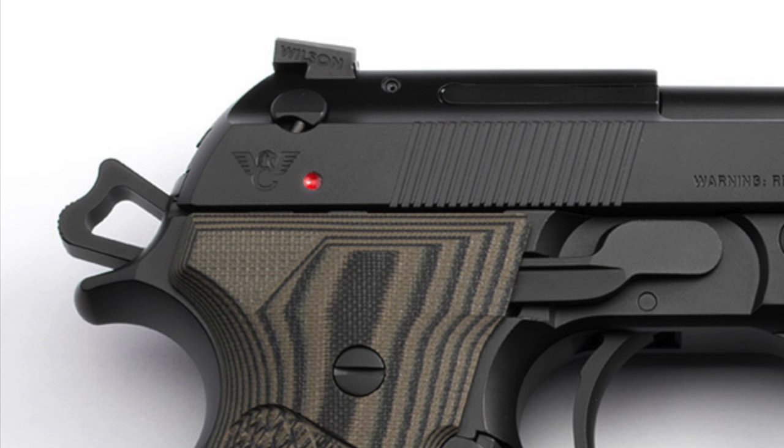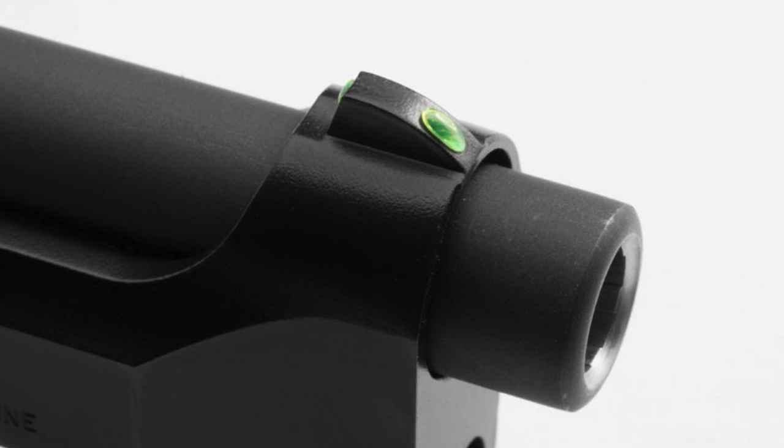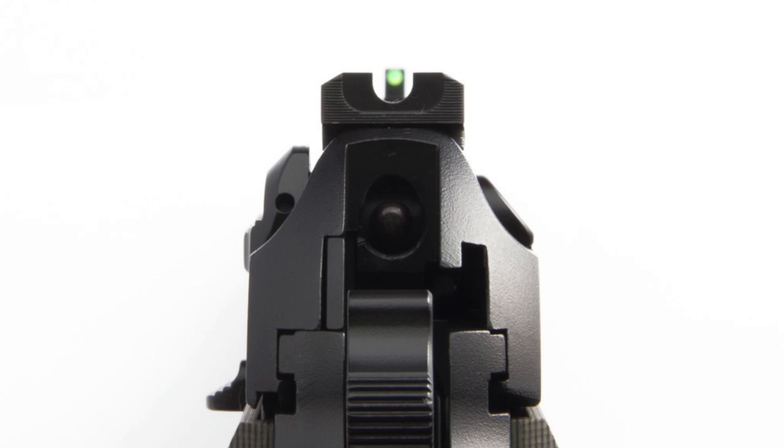The last change I'm making up top is I'm having the rear sight replaced with a Wilson Combat Battle Sight, which'll give me a much nicer rear sight than what's on there right now. And to go with that rear sight, I'm having the front sight drilled and having green fiber optic put in. So it'll be a green fiber optic front sight and a Wilson Battle Sight on the back.